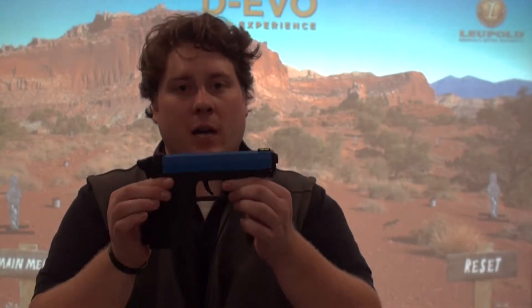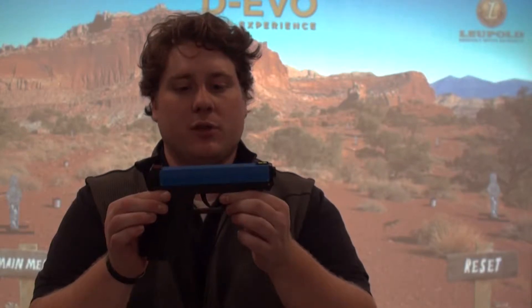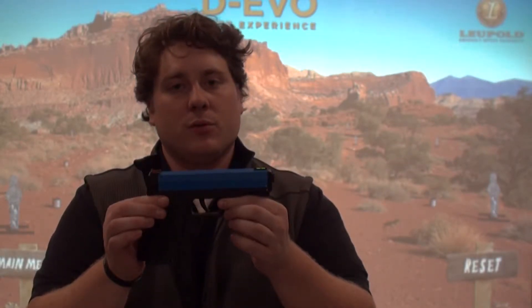This is an example of a dry fire non-gun available here at Keystone Shooting Center. This allows individuals to train on an accurate weapon system without any fear of recoil or flame coming out the front.